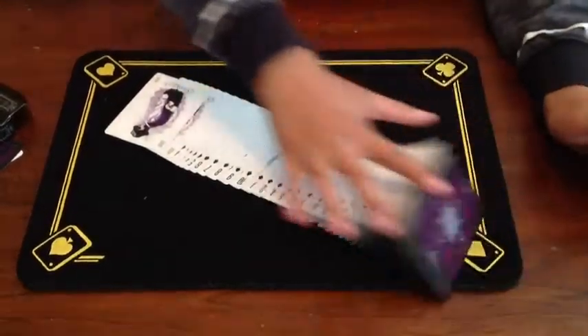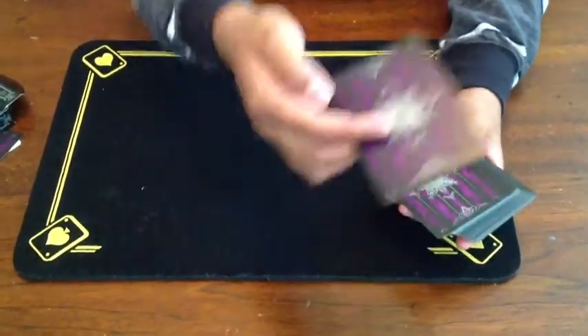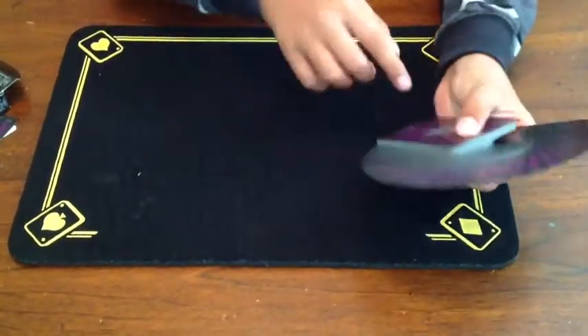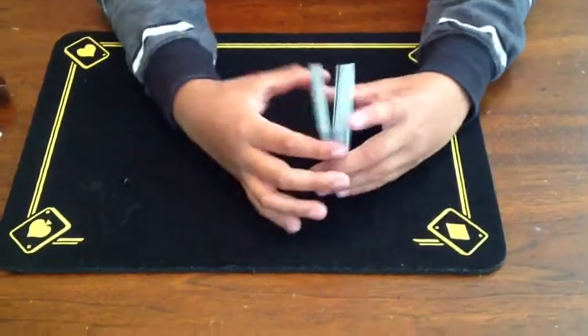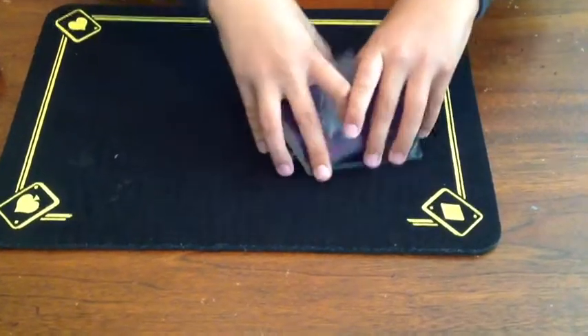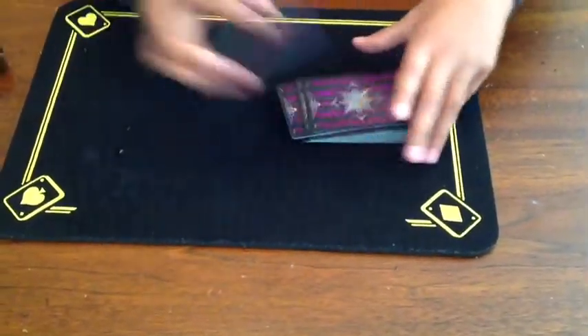The deck is very nice. It has a very nice texture to it. As you can see, the purple back design for all the cards, and when you give it a thumb fan you can also see the shadowy figure at the bottom. Let's see how it shuffles — oh, that's nice, I love it. Illusionist decks are awesome.